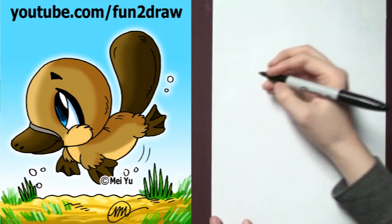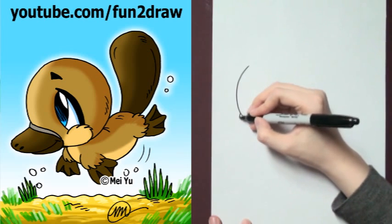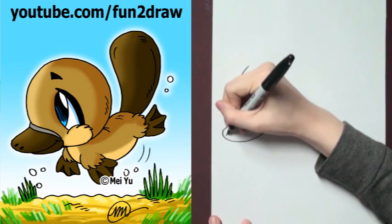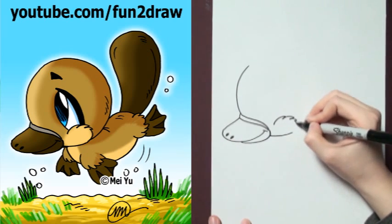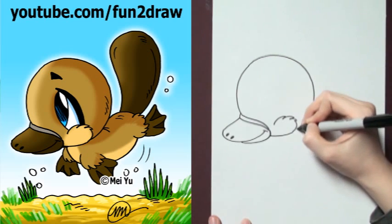First, I'm going to start with a big forehead, like this, and I'm going to go right into the beak, just like that. Add a few nostrils in there at the front, and I'm going to go into the fuzzy cheek and round out the head.